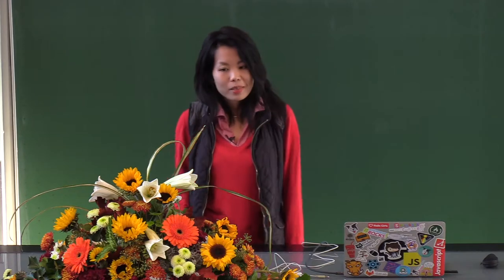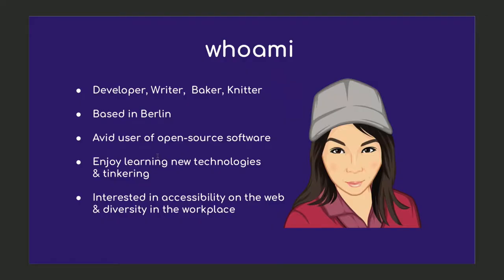A little about myself: I'm a freelance developer and writer currently based in Berlin, originally from Toronto. I enjoy learning about new technologies and I'm quite passionate about open source software and how to leverage it for everyday use.